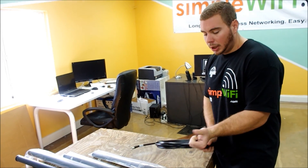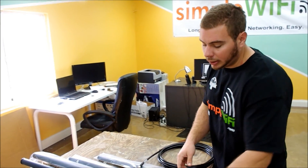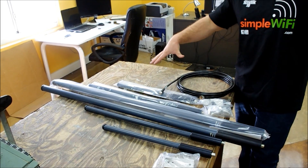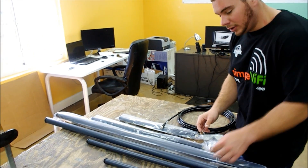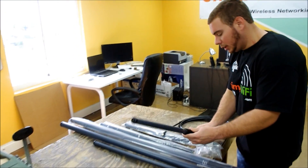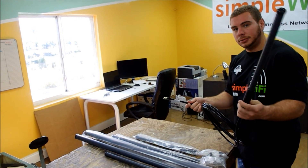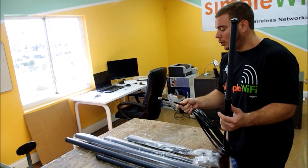You would run the signal through the cable into, ideally, an omnidirectional antenna — just like these. These are 8 dBi, 11 dBi, and 14 dBi. The higher the gain, the more area you're going to cover. This sends signal in 360 degrees, and you mount it up on a pole or on top of the roof — the highest you can get it. From your router into the antenna, and now you're a hotspot.